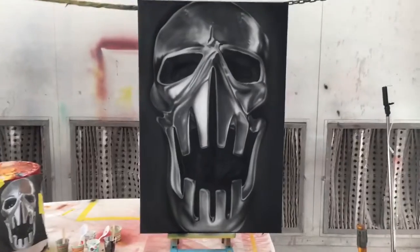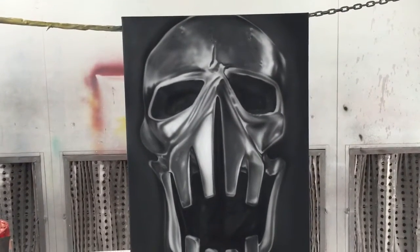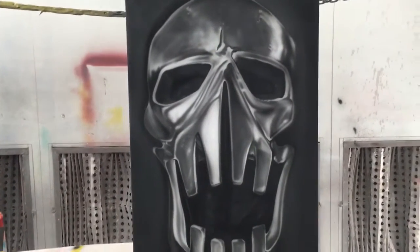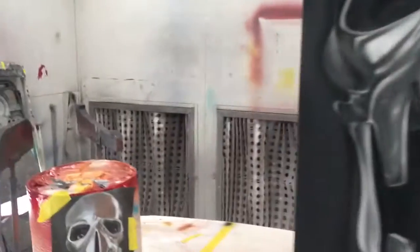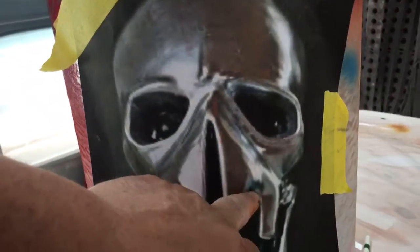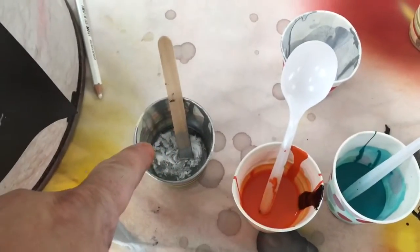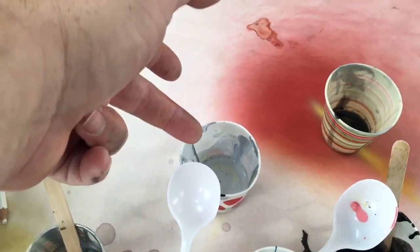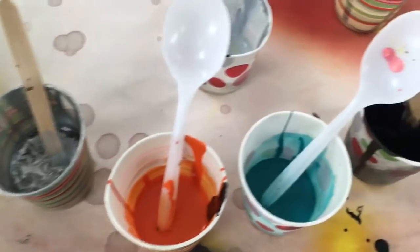At this point we've got most of the dark areas in and everything's looking pretty good. There are a couple colors I'm going to put in here — a little bit of orange and a little bit of blue-green, just a couple of areas. Then I'll come back with some highlights and get everything wrapped up. These are the colors I've used: silver one-shot, white with a couple drops of silver, black, black with a couple drops of silver, orange, and blue-green.